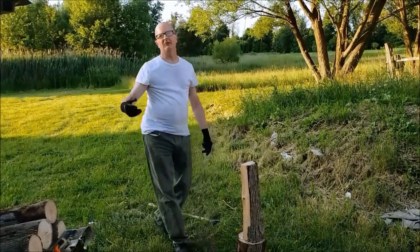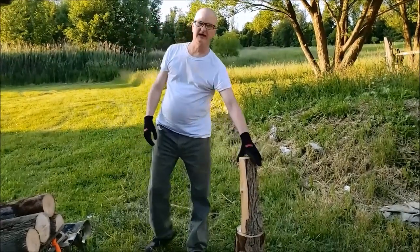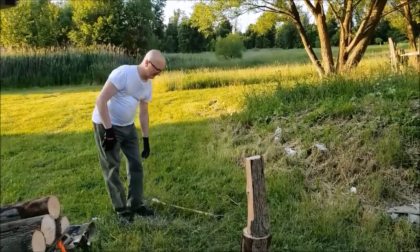I'm going to be here for a while. How long have I been chopping wood already? About a half hour or so.